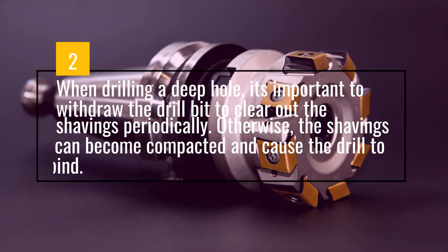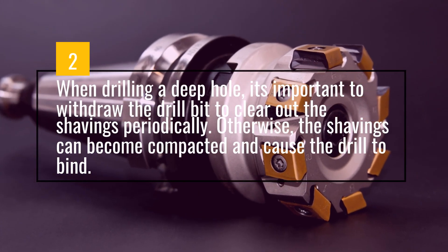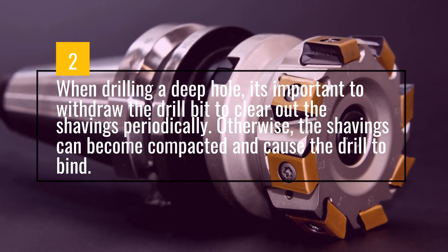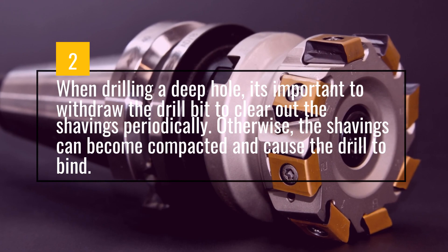When drilling a deep hole, it's important to withdraw the drill bit to clear out the shavings periodically. Otherwise, the shavings can become compacted and cause the drill to bind.